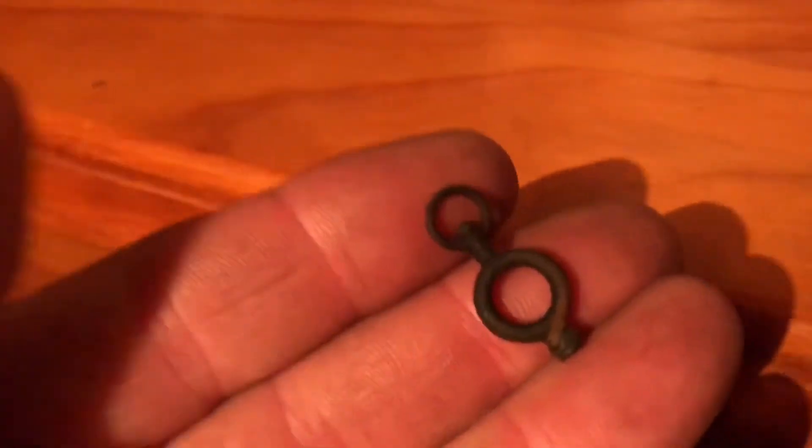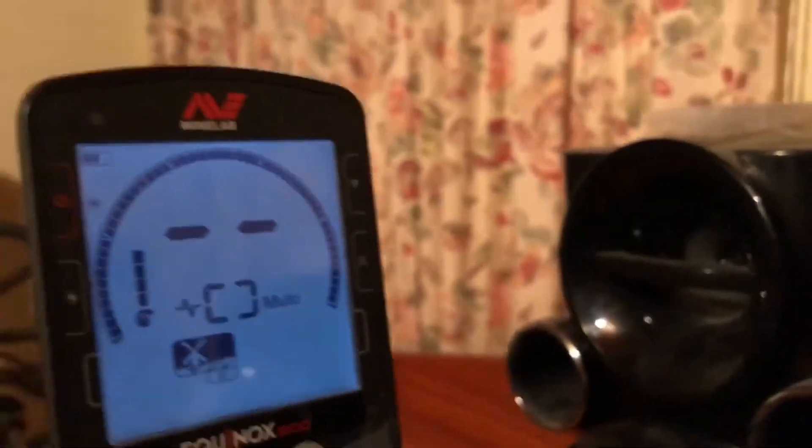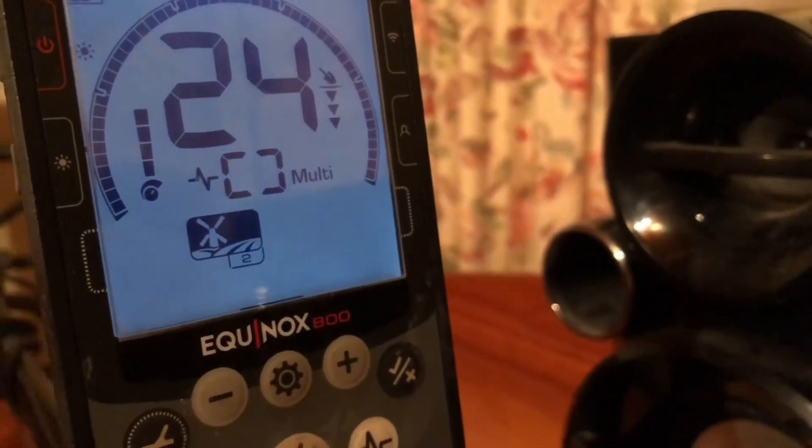We've got a little pocket watch winder. Gives out good numbers in the 20s.